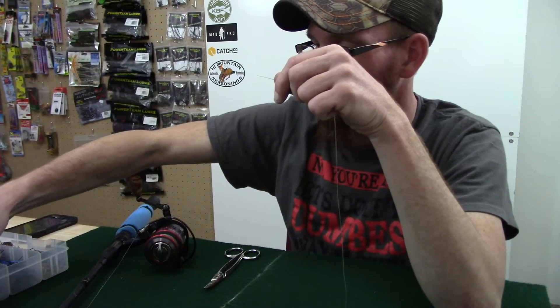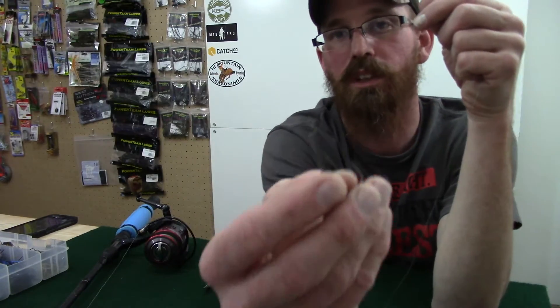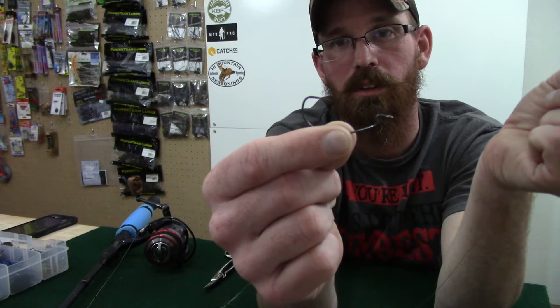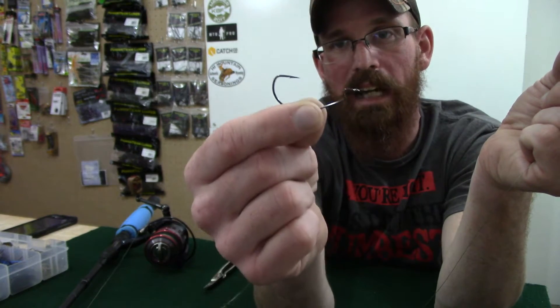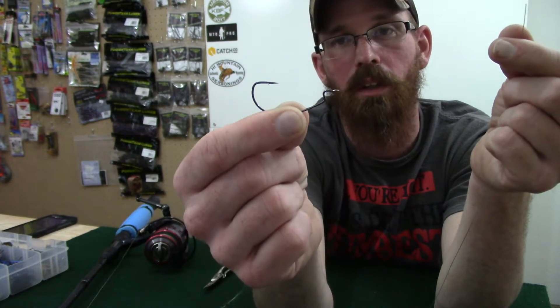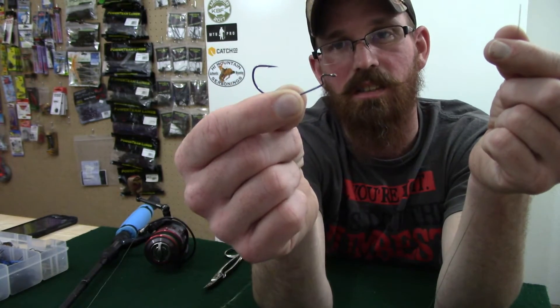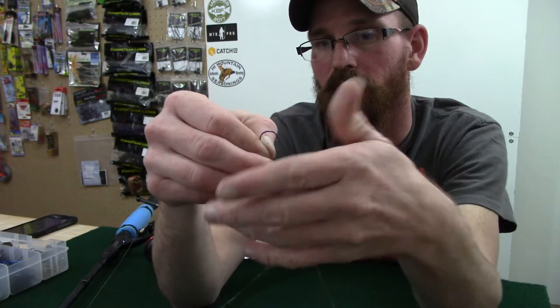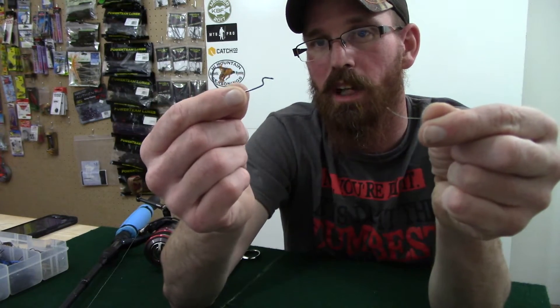Now I use Gamakatsu extra wide gap worm hooks. The knot that I use to attach them is a snell knot. So I'll show you how to tie a snell knot onto an extra wide gap worm hook.